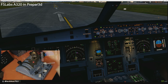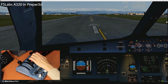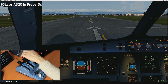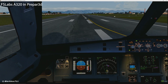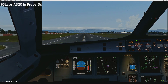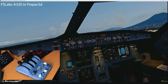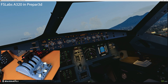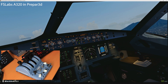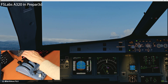So now let's see the quadrant here in action in the FSLabs. We are in Naples, Italy, and we're departing out of runway 06. Positive rate, gear up. Passing thrust reduction altitude — reset to climb power.